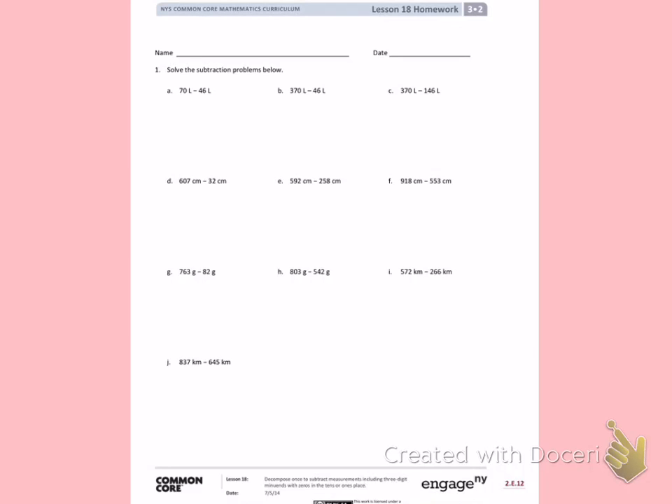Number one: solve the subtraction problems below. If you are watching this video, I'm going to give you special instructions. You have my permission to cross out G, H, I, and J. You do not need to do those problems.